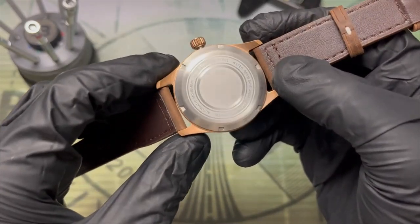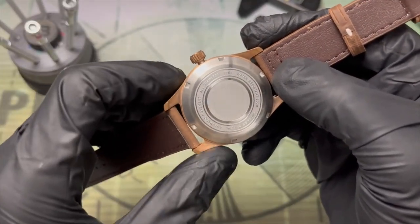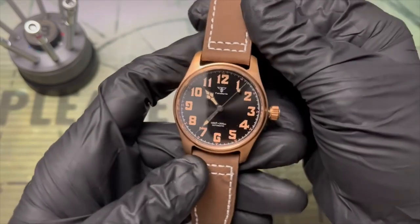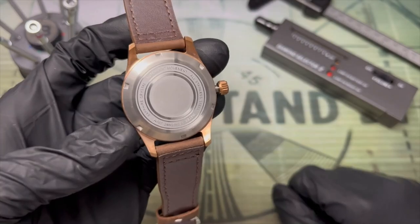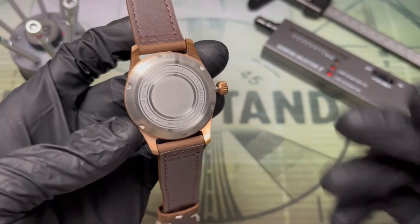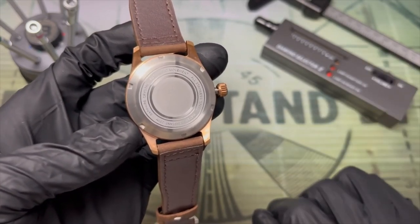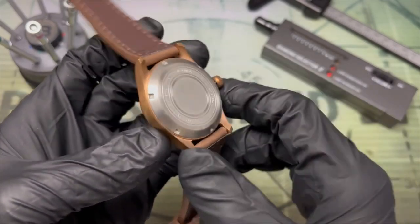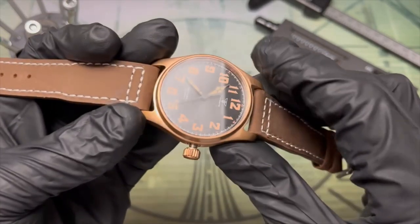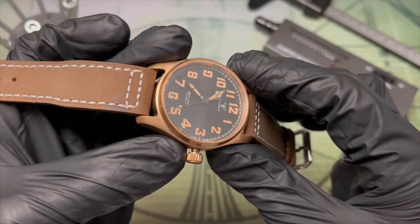Funny enough it does say 'all stainless steel,' and that's because this was originally and still is offered as a steel version and they're clearly just reusing the same parts. The case back being steel is actually a good thing because a bronze one would react pretty quickly with your skin and leave a nice green mark. In the same vein, the crown stem and the crown tube are good old hardened steel.